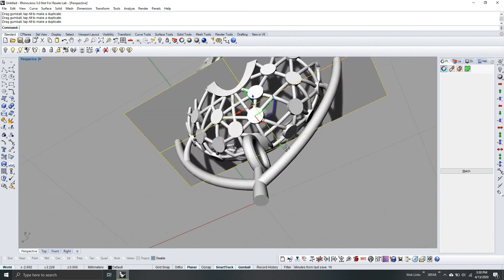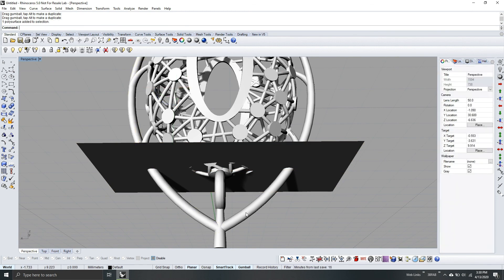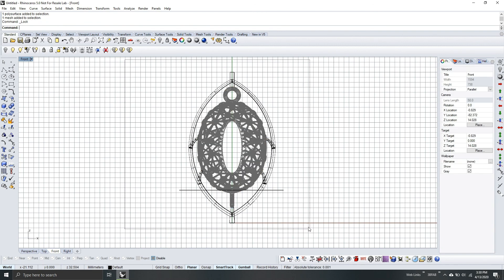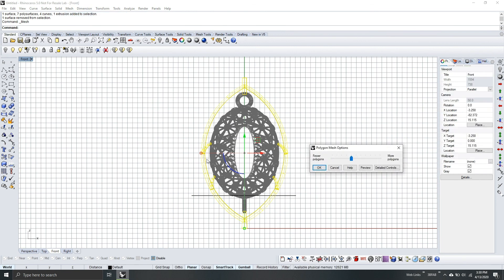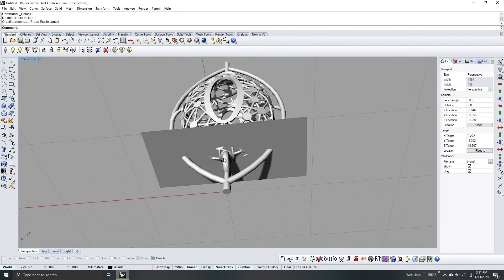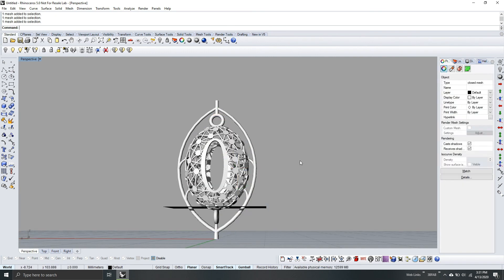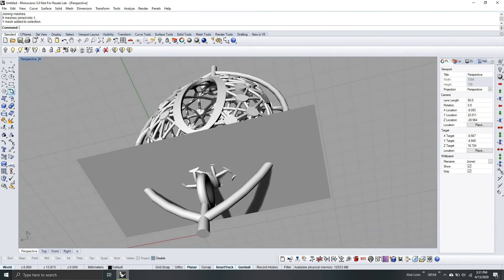For this part we will be using two-point bell support, but firstly we need to make these pipes into a mesh. Go to front view, lock the model, select all, deselect the plane, and then go to Mesh. While the model is selected, press Delete, then unlock the model again. Let's proceed with the support — firstly you need to join the model because it's still separated. Select all, deselect the plane, and then type Join. Now it's one piece — we can start the support.